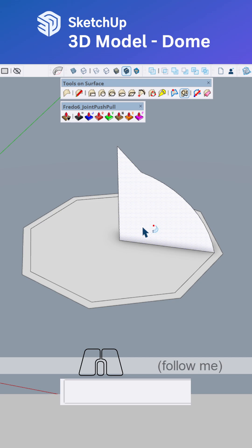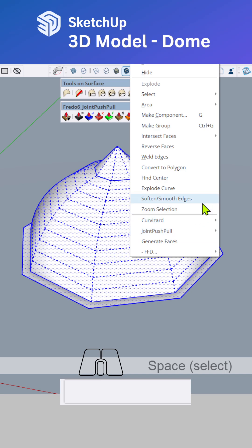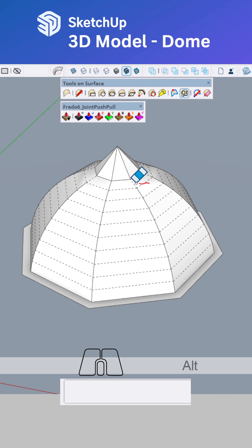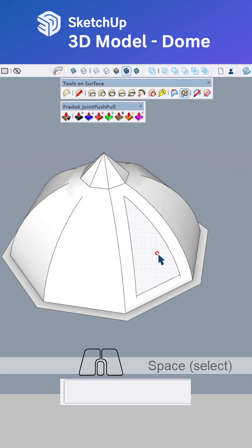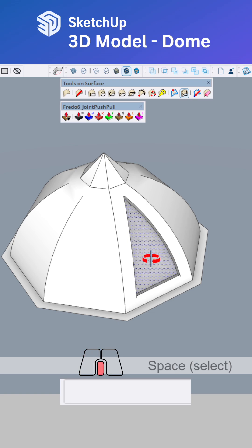Click on this face, use the follow me tool, and click this one. Select all, right-click, soften smooth edges. Unhide these lines. Use these tools on the surface, like that. Use join push-pull. We can change the materials into this one.